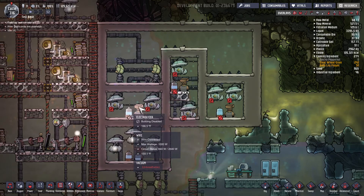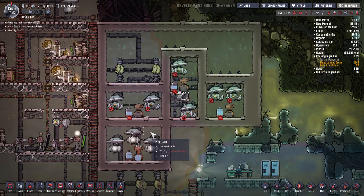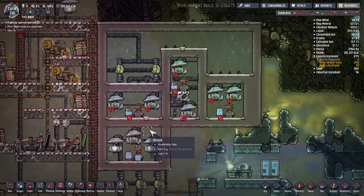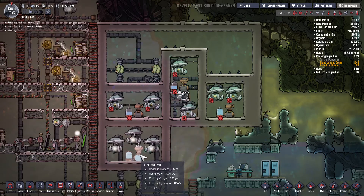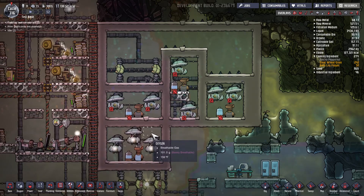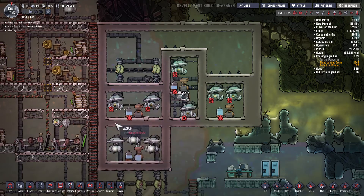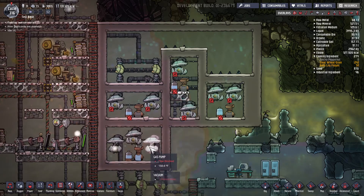However, in configuration four I got 480 kilograms of oxygen and the generator, as you can see here, is continuously running. So why is that? When you split the atoms of water into its basic elements of hydrogen and oxygen, these gas pumps can only transport one type of gas at a time — if there's oxygen it'll take the oxygen, if it's hydrogen it'll take the hydrogen. That's why you're not able to get the full 1,000 at any one given moment.